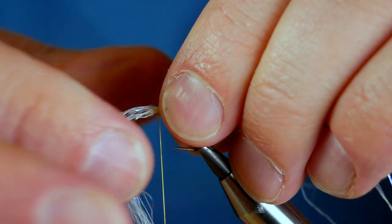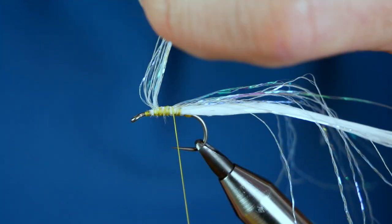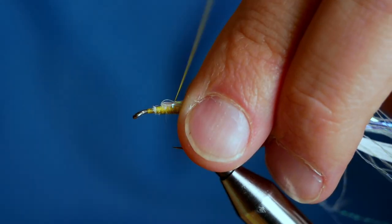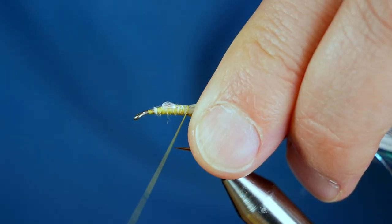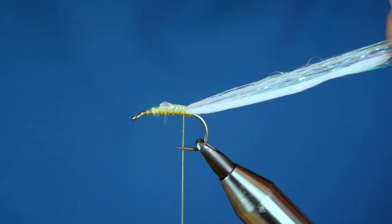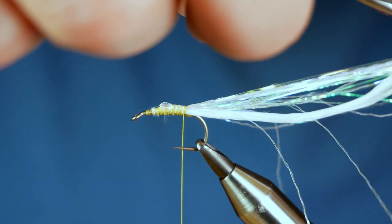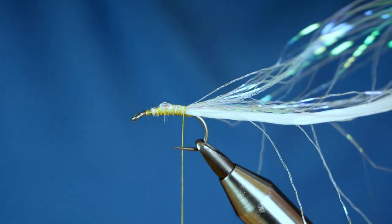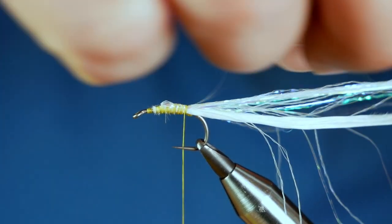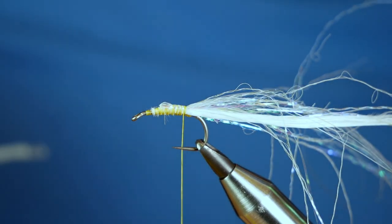A couple of turns should do it. Lock it into place then bend the remaining fibres all the way back to the base of the fly, and you can park your thread. Now as you can see this is far too long, so what I'm going to do is come in — I'm not cutting it, I'm using my scissors to saw so that I get a nice little tapered edge there.